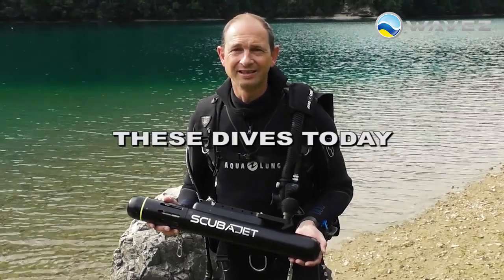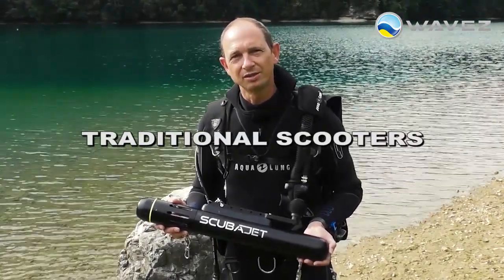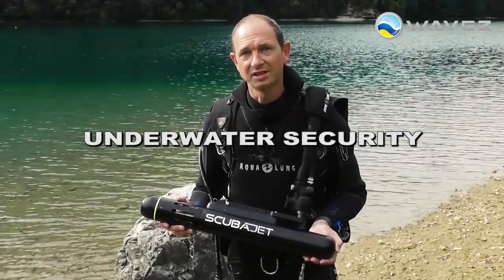After completing these dives today and doing some tests and comparison with traditional scooters, I'm totally convinced that this device is a game-changing machine in terms of underwater fun and underwater security.